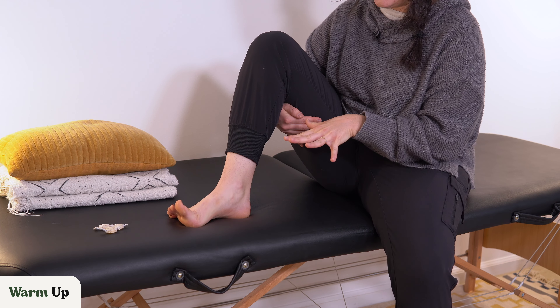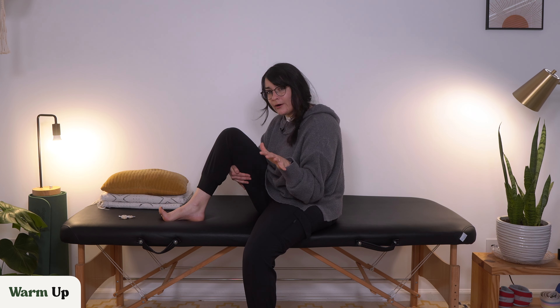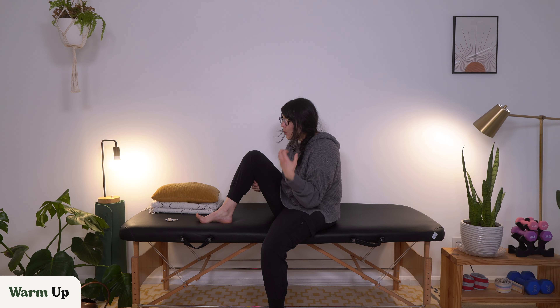Pushing the toes out and bringing them back together. If you don't have that exact movement, don't worry, just try your best. While we're warming up a little bit, I want to talk more about curled toes. The more formal name that you might hear in doctor's offices is claw toe.